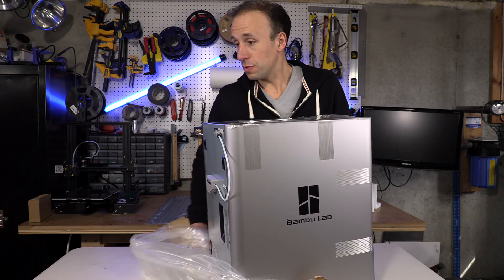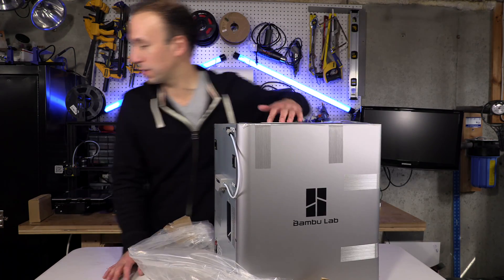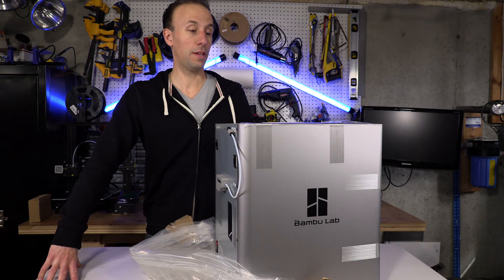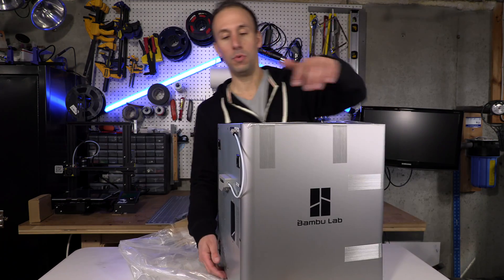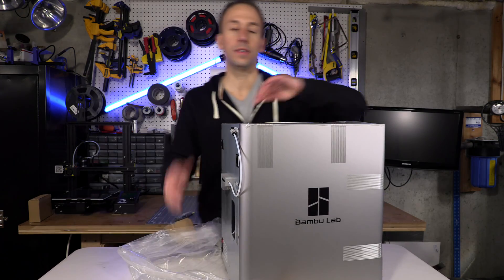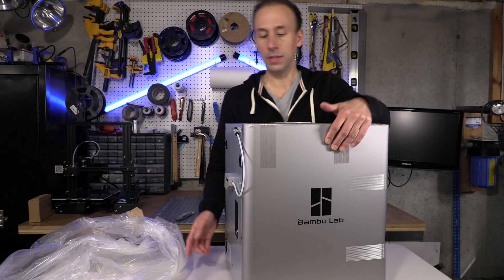The reviews are crazy on these things. I did order the AMS — that is not in the box, I think it's coming with a separate shipment, hopefully soon. The AMS is the multi-color holder on top, a multi-filament holder so you can print multiple colors in one print.